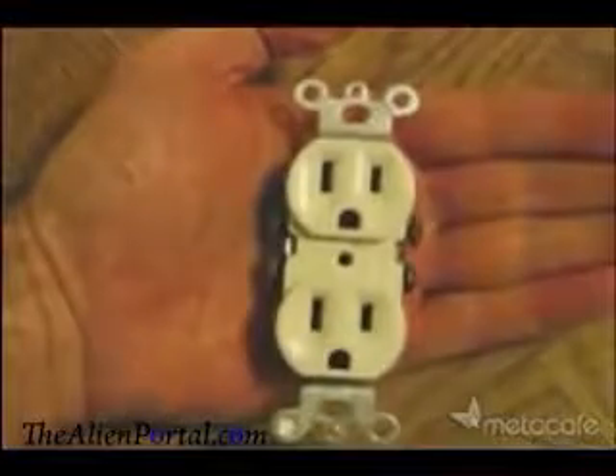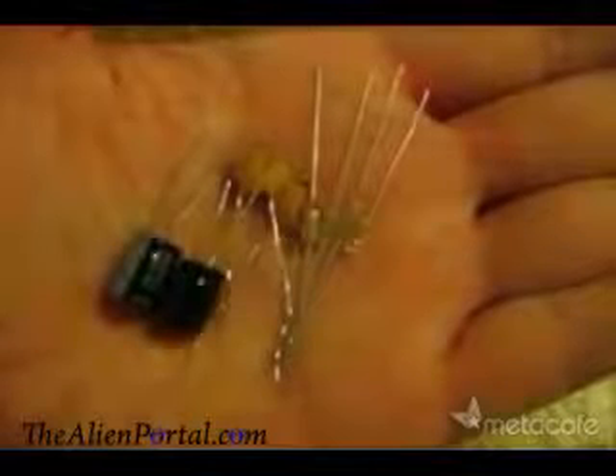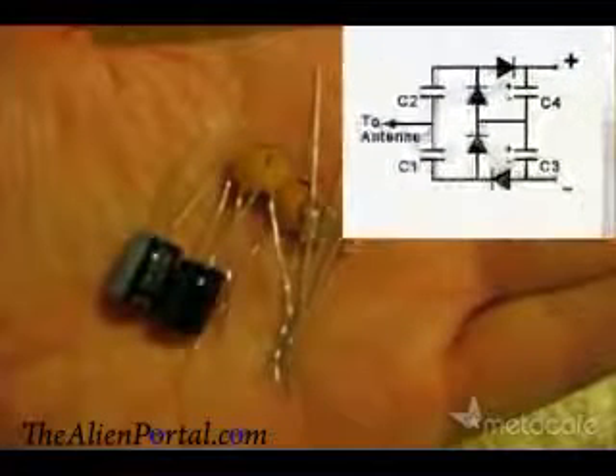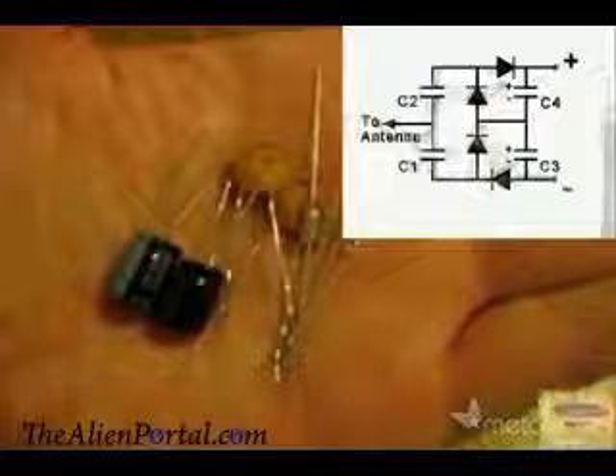To get this free electricity, just take these few simple parts, and essentially we're going to turn them into one of these. I started with these parts and this circuit plan, and made a solderless circuit like this.